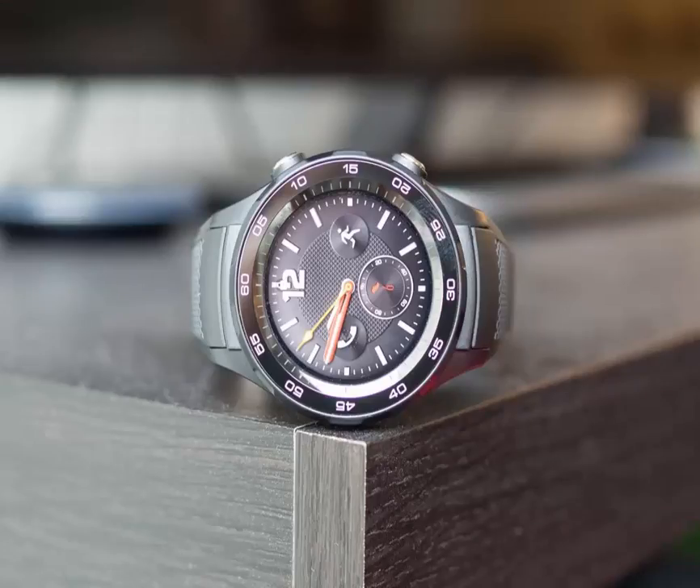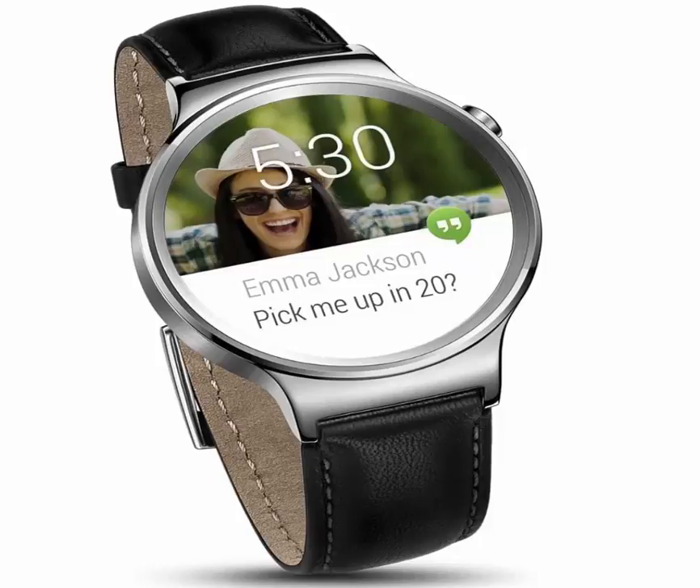As for the Porsche Design Huawei Watch 2, it looks very similar to the main model apart from some branding around the bezel and a leather strap with red stitching detail. Both models feature diver-style bezels around a 1.2-inch, 390x390 AMOLED display to give them a bit of character.